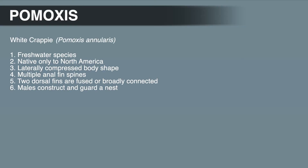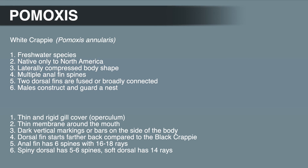The white Crappie, like all Centrarchids, is a freshwater species native only to North America. They have a laterally compressed body shape, the anal fin has multiple spines, the dorsal fins are fused or broadly connected, and the males construct and guard a nest. Distinguishing features include the thin, rigid blade-like gill cover edge and a paper-thin membrane around the mouth — the 'paper mouth' nickname. White Crappie have dark vertical markings resembling bars on the sides. The dorsal fin starts farther back compared to the black Crappie. The anal fin has 6 spines with 16 to 18 rays, the spiny dorsal has 5 to 6 spines compared to 7 to 8 for black Crappie, and the soft dorsal has 14 rays.